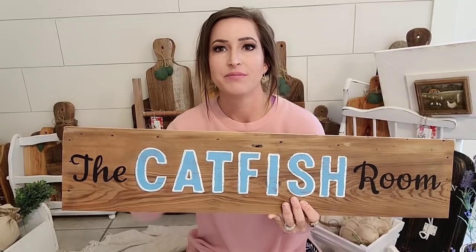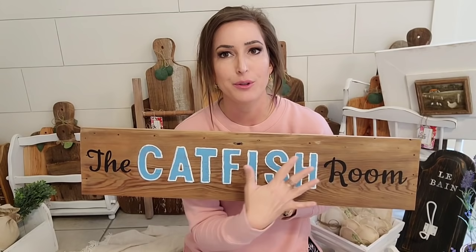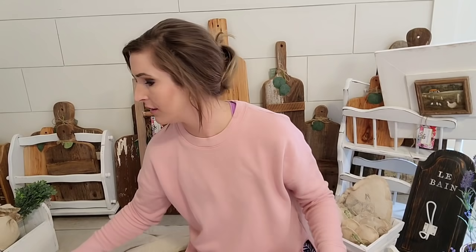This was a custom order — definitely a little different than my style, but something somebody asked me to make. It's on a piece of cypress, for a man, so I went for like a man cave Cajun style. He wanted it to say 'The Catfish Room,' and I used the retro stamps from IOD to give it that vintage boat dock feel. I did a black stamp first, then painted in blue, distressed it, then went back over with white on the stamp so it looked outlined. He wanted the room name in a cursive type. Even though this isn't my style, I really like how it came out — it's fun to do something different. I charged him $35.